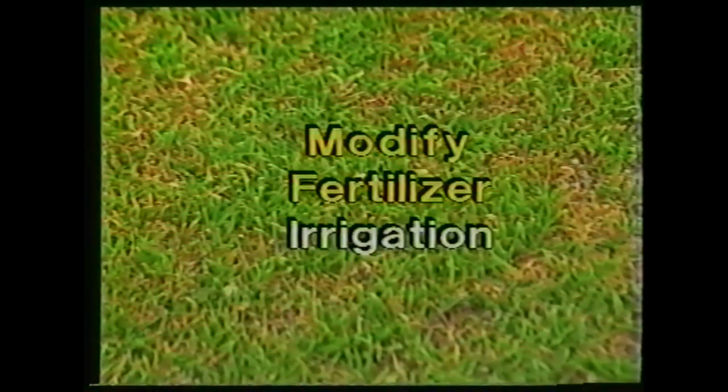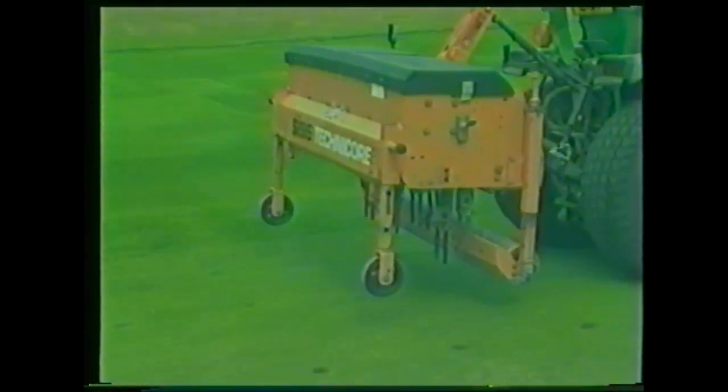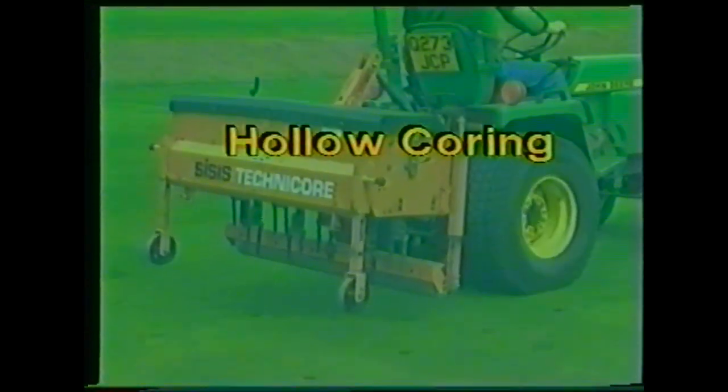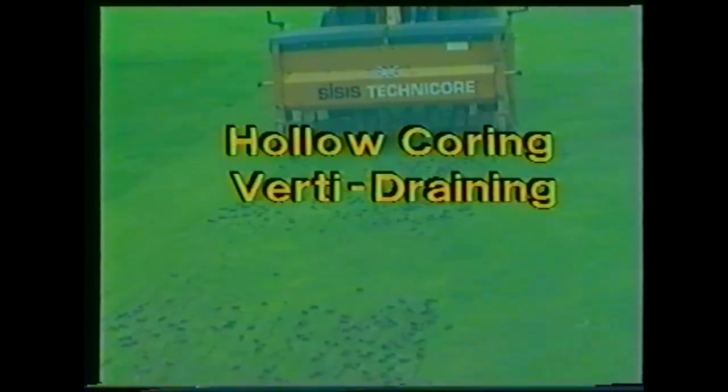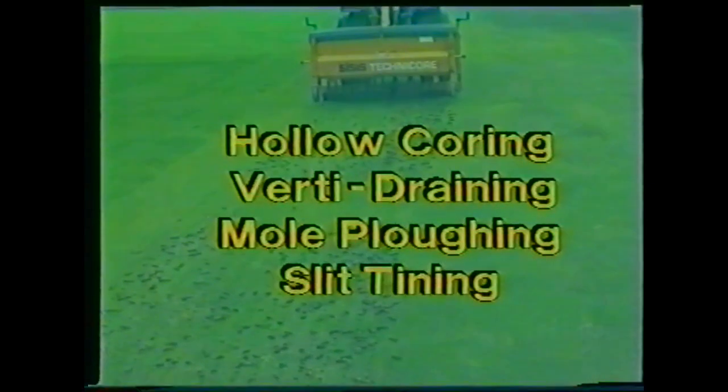A potential remedy could be to modify the existing fertiliser, irrigation and aeration programme. Aeration could include any or all of the following: hollow coring, vertidraining, mole ploughing and slit tining.